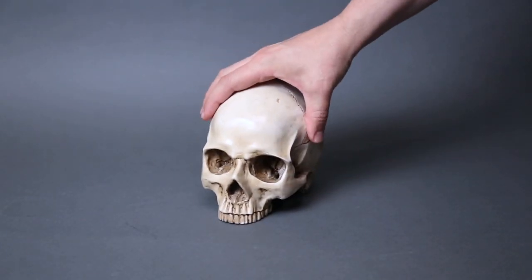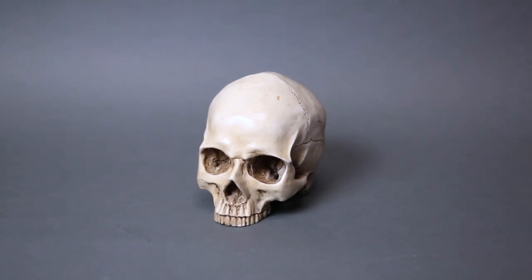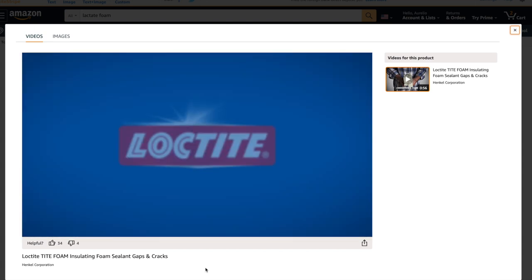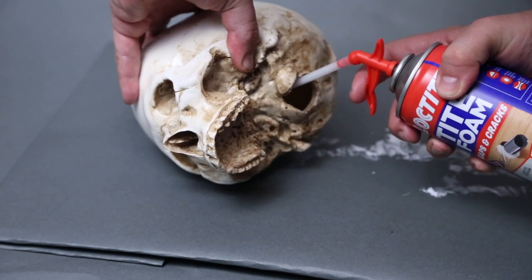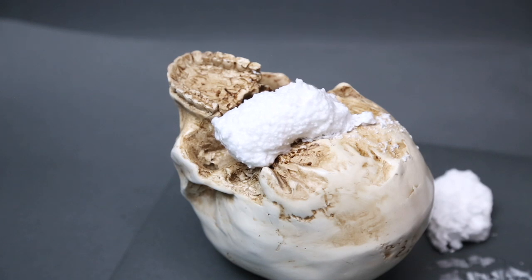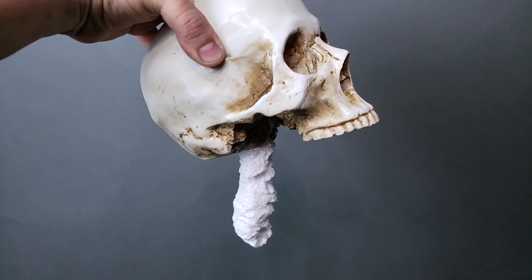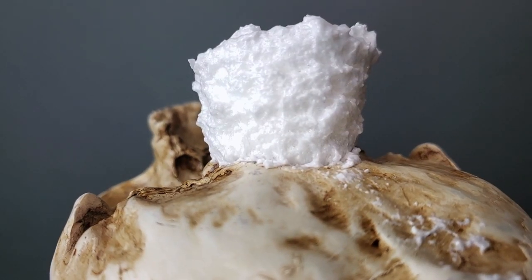Our project starts with one of these resin skulls that I've used before. They're gorgeous and very realistic, but they're hollow and very fragile, so we have to fill them with something. I decided to try Loctite Expanding Foam on this project. I've never used this product before, and it seemed like it was going to take a full can to fill the skull, but I was way off. This stuff expands and expands for what seemed like hours — I found myself constantly wiping off excess, and more just kept coming. Lesson learned: less is definitely more with Loctite Foam.